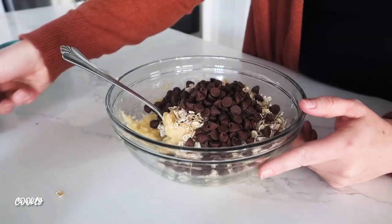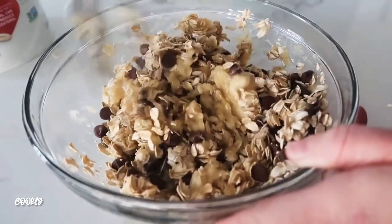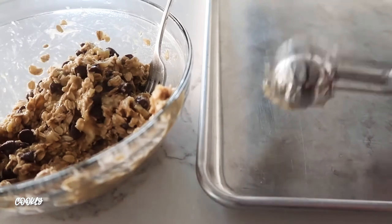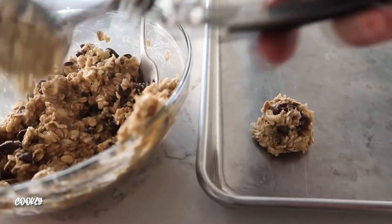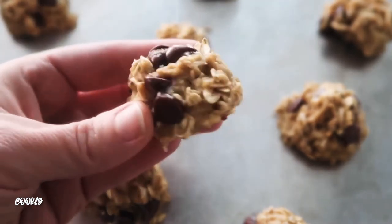Then you're gonna add about a fourth cup of semi-sweet or milk chocolate chips, whichever you choose, and mix it well. It'll take a minute to get everything wet, but give it some time. I'm using my cookie scoop so they're all uniform and cook the same. Cook at 350 degrees for about 12 to 15 minutes until they harden up — cute little banana cookies!